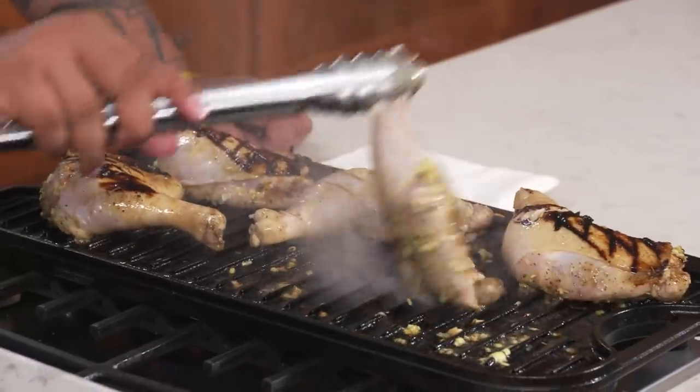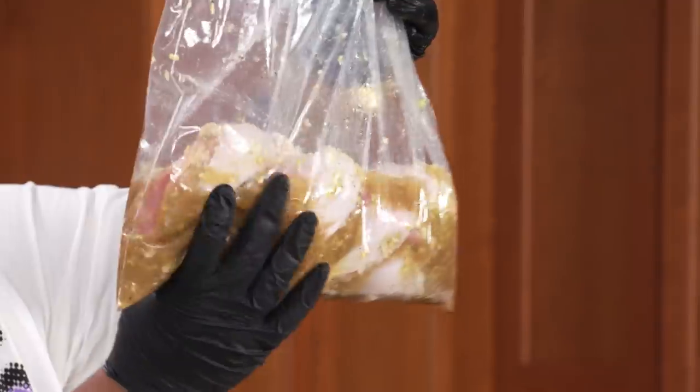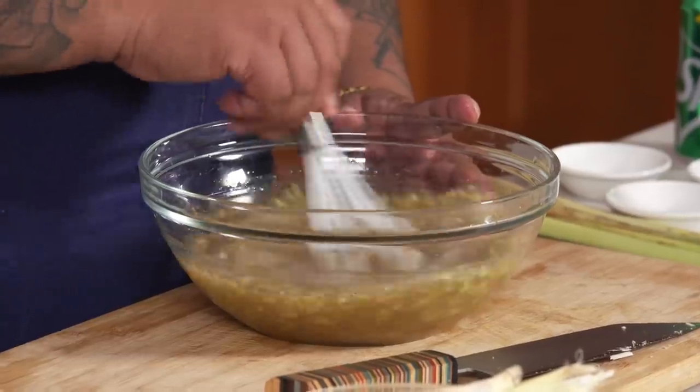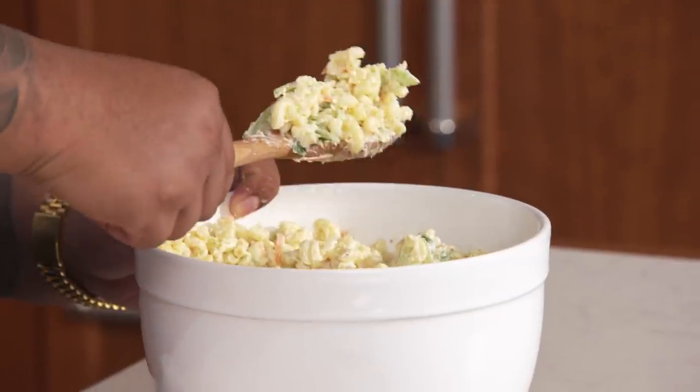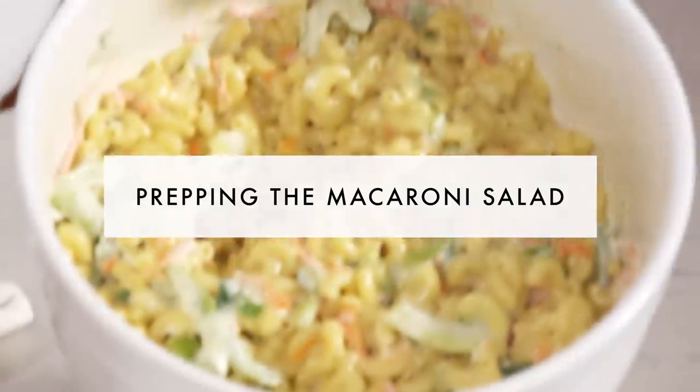Inasal chicken is such an iconic barbecue chicken in Filipino culture. It's done for birthday parties, somebody's Sunday afternoon, and you can Inasal anything. Inasal is just a marinade, and the one special ingredient is soda. And then the macaroni salad itself is a play on Hawaiian-style macaroni salad.